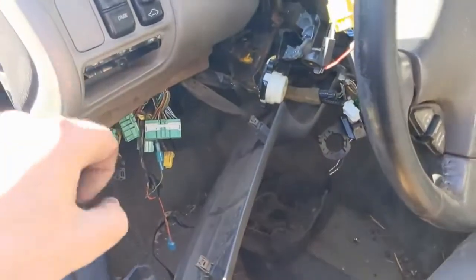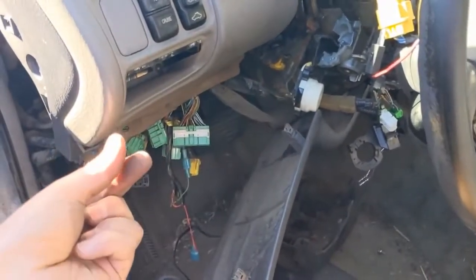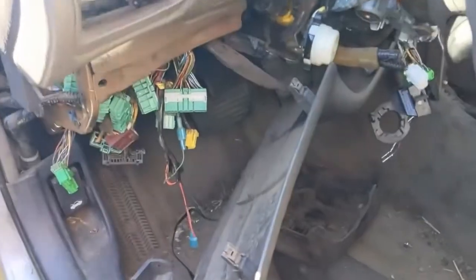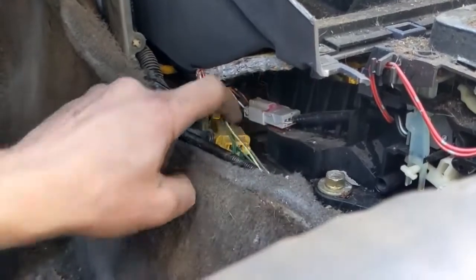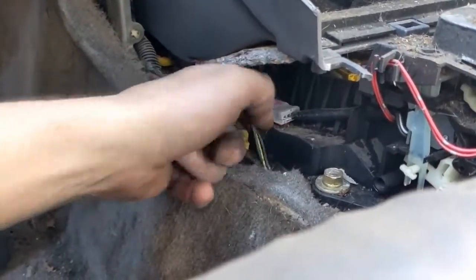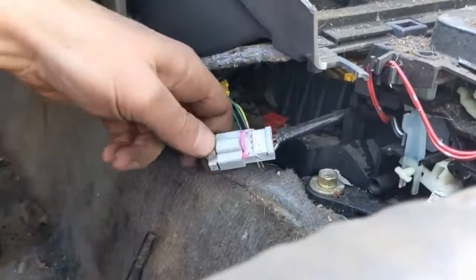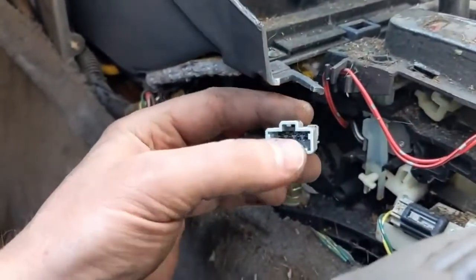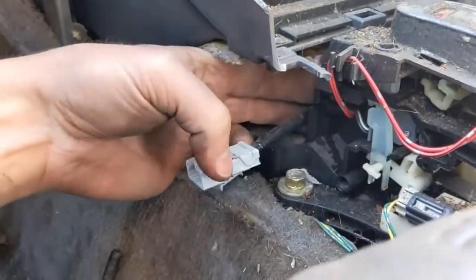A lot of times you can find inside the vehicle connectors that come together — that just splice wires to wires. One end will be the female but the other end will be those male ends that we want. Let me find a good example of that. You see how you have this wire harness and this wire harness coming together? So this is the female end, but there you go — there's your whole set of male pins.